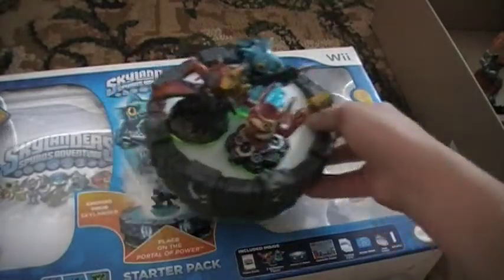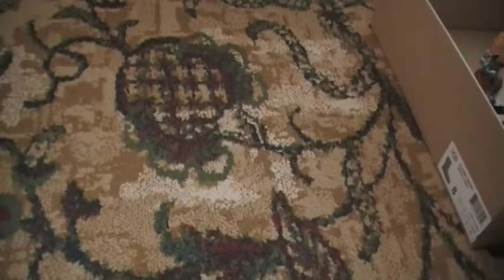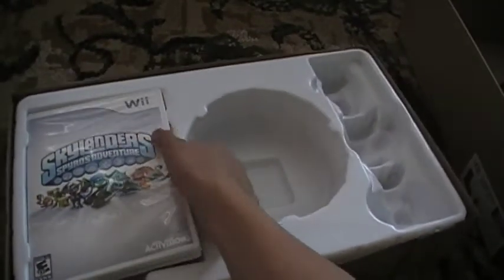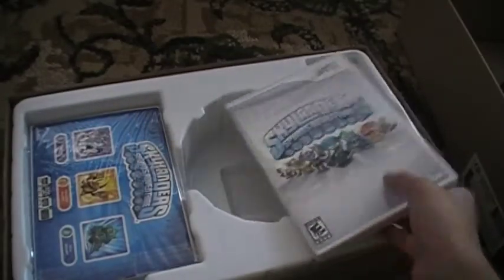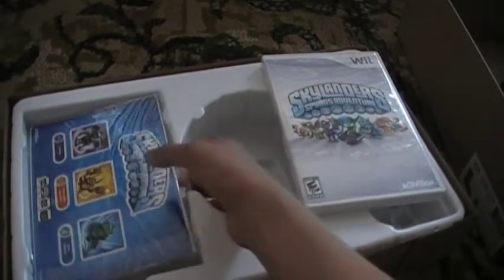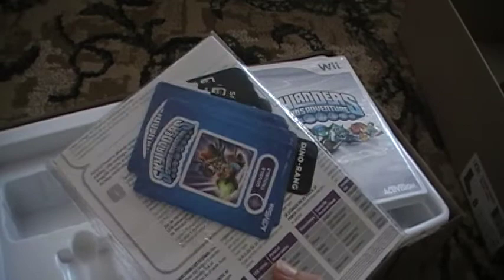Now on to the inside — what it looks like inside. Here's the game. There's a bag. I'm not going over what's in the manual. It says 'not for retail sales.' The manual has a color front cover but is black and white inside. It also comes with a sticker sheet, web codes, and instructions.